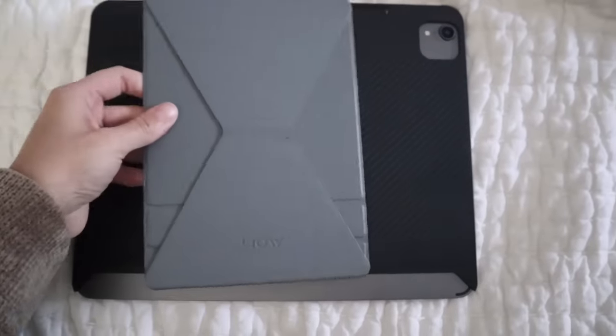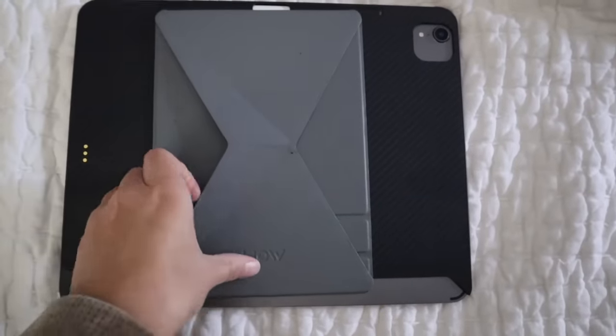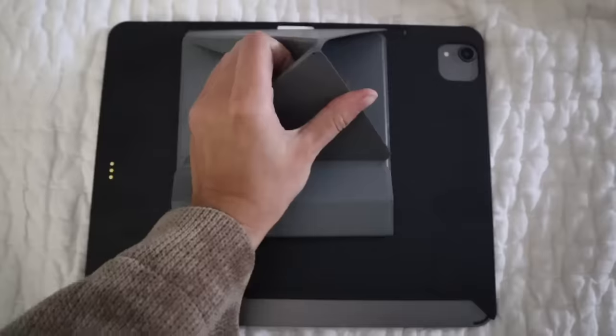I found that while I loved having the case and the keyboard, there were a lot of times I'd be writing and the iPad was flat on my desk, which was really uncomfortable. I wanted it propped up, but my case didn't allow folding. So I did some research and landed on a website called Moft. It works with a little magnetic sticker that doesn't affect your iPad, still works with the Magic Keyboard, and lets you fold it into a propped-up position.